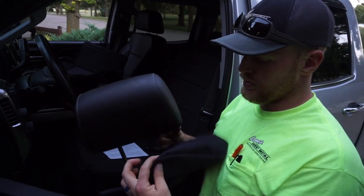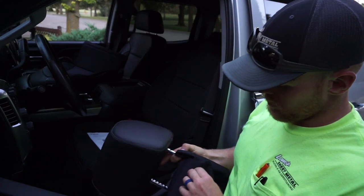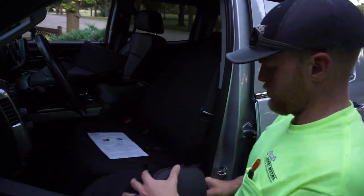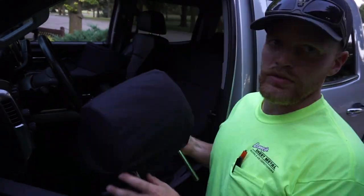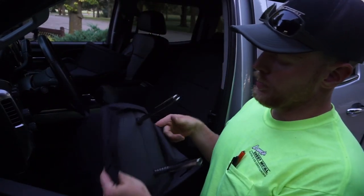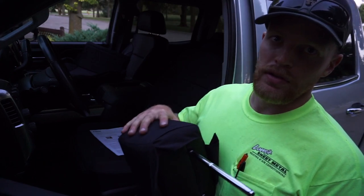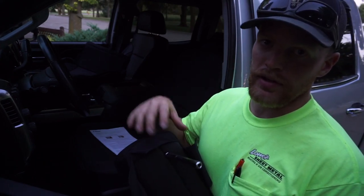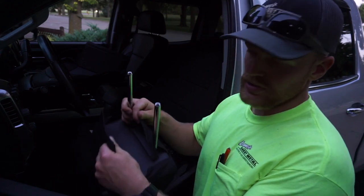Moving on to the headrest — undo the Velcro. After battling it a little bit, I did end up getting it. With this company having a super tight fit and high quality, it is kind of hard to get all their stuff on, so this one was a bit of a trick.